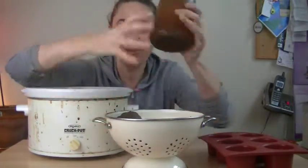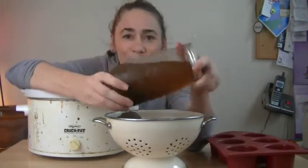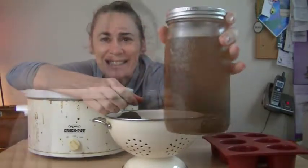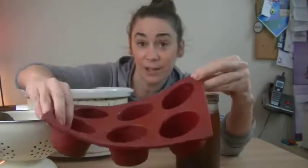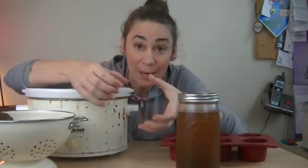What you're left with is this gorgeous, beautiful — oh, look at that! If you're not going to use this all up right away, here's what you do: take a muffin tin — I have a silicone one — and pour the stock into each cup. Put it in the freezer and freeze it. When it's done, you pop them out like great big ice cubes and keep them in the freezer, so you can just grab them one at a time and throw them into whatever you're making.